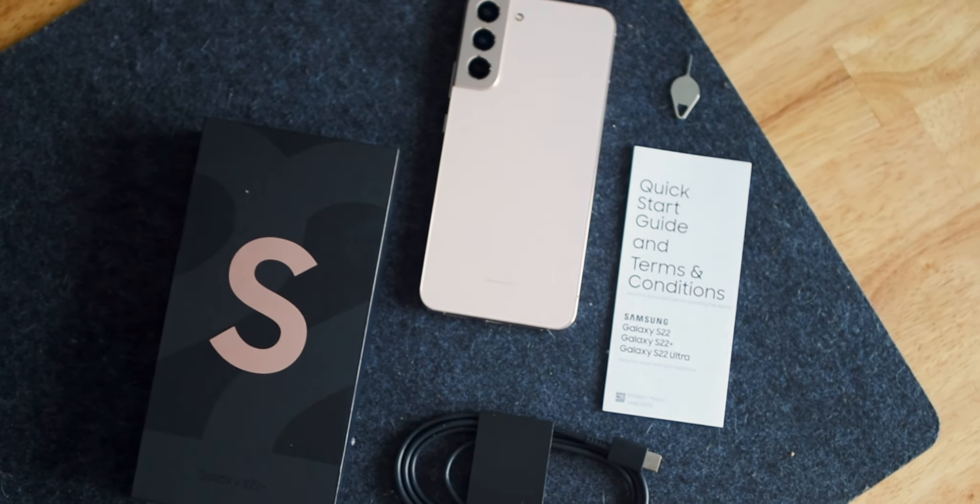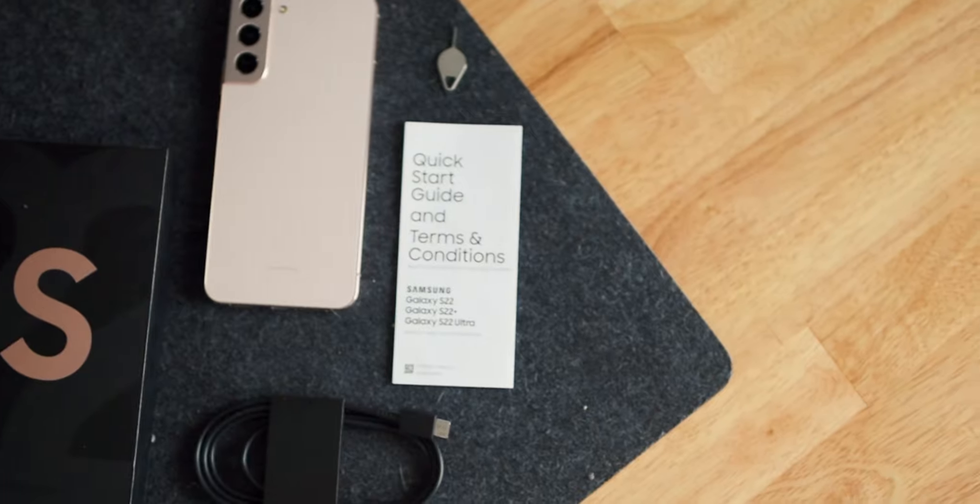When you open the box you get all the normal goodies of when you buy a Galaxy phone. You get the phone, a startup guide, and a USB-C cable.